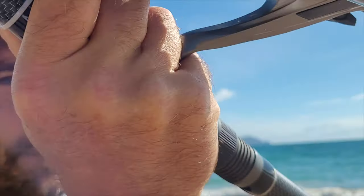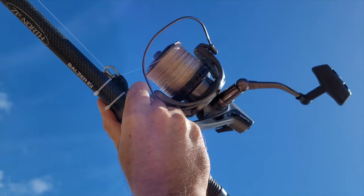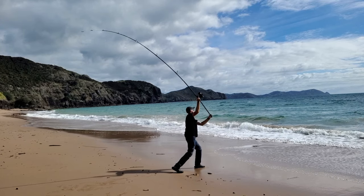A bionic finger will save your finger from injury and allow you to cast with maximum force to achieve the best distance possible.